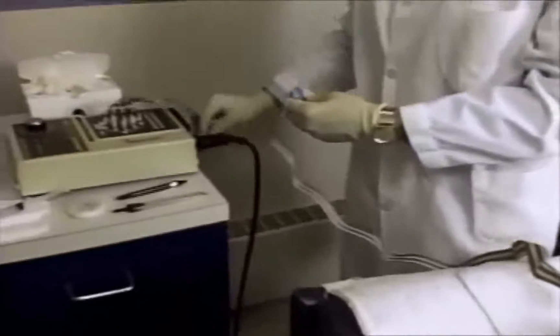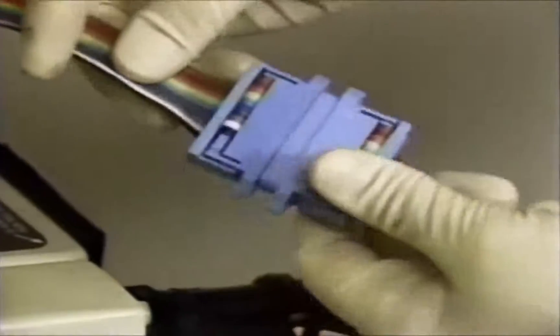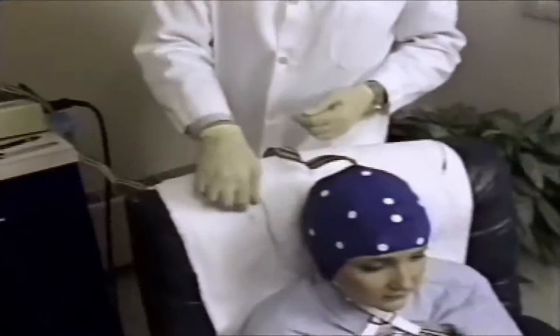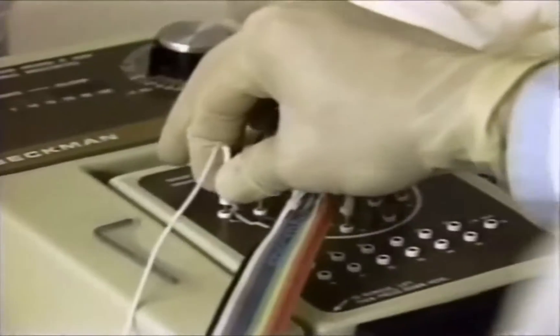Attach the blue connector end of the cap to the blue electrode board connector. At this time, connect the A1 and A2 ear electrodes into the appropriate positions on the electrode board.